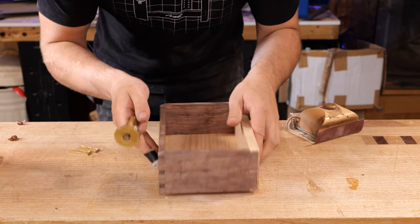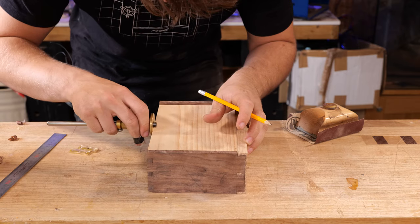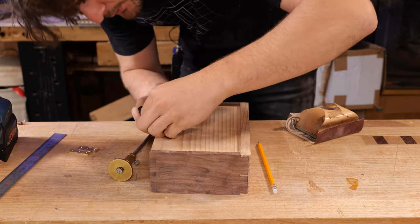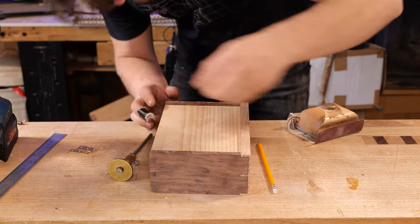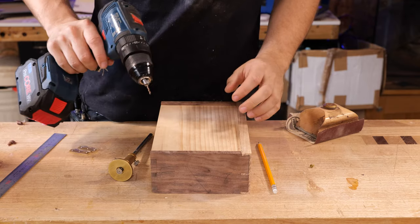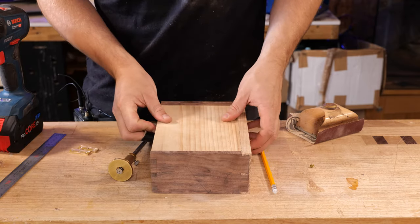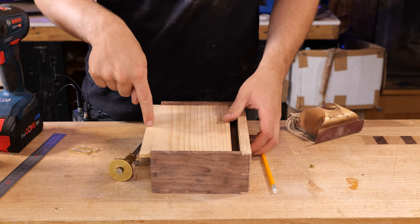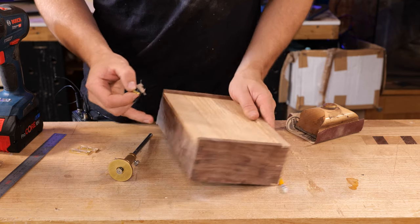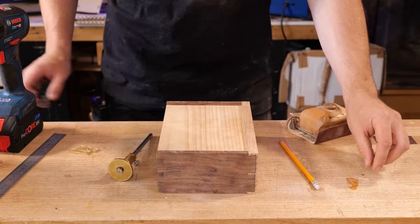First we'll set a marking gauge to half the thickness of the back, then flip it round, find halfway on here and put a gauge line on that to give yourself some crosshairs. I'm going to be using a 3 by 12 millimeter screw to secure this in place, so we need to pilot through both of these using a 2 millimeter drill bit. Then we'll remove the top — just slide it out a bit — and widen that to a 3 millimeter clearance hole so the screw is only biting in the back of the drawer and floating in the top, then widen that slot afterwards.